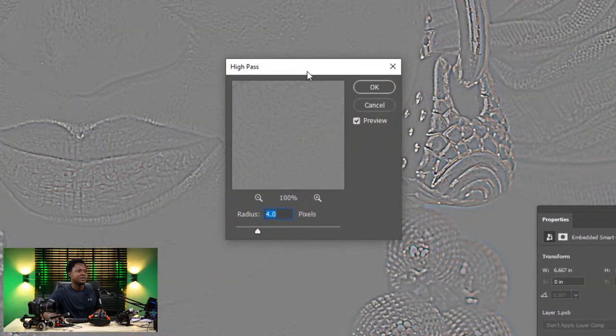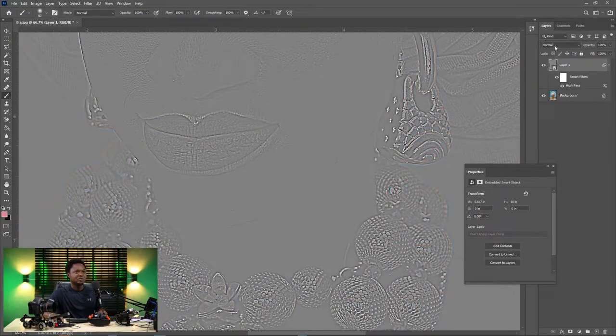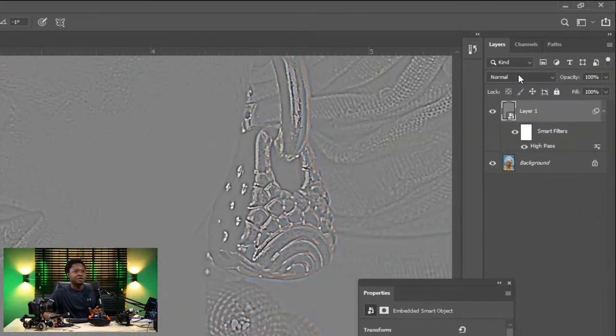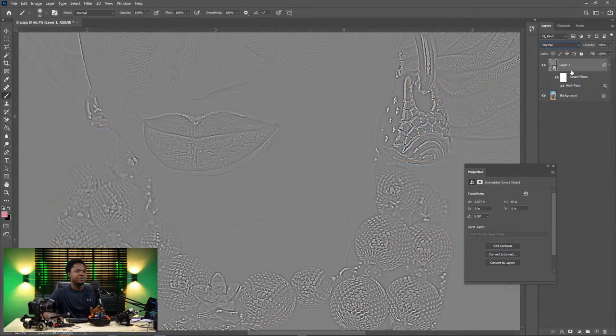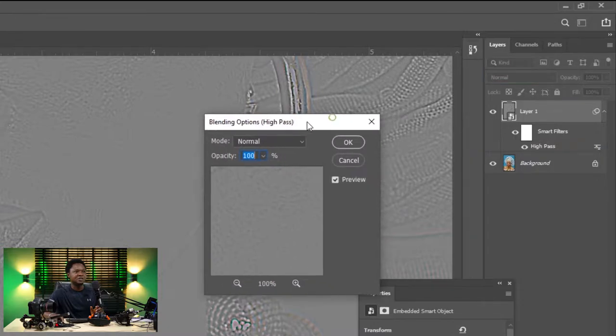Let's set the radius to about four and hit OK. Then to get the blend mode, you can't access it directly here — you need to double-click the slider icon on the right side of the screen. Double-click it and you'll get the blending options for High Pass.